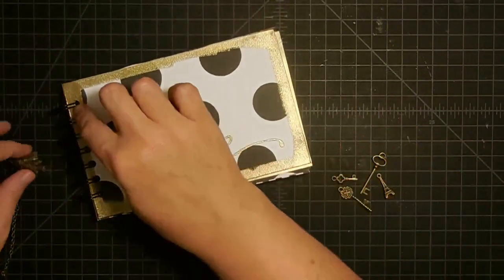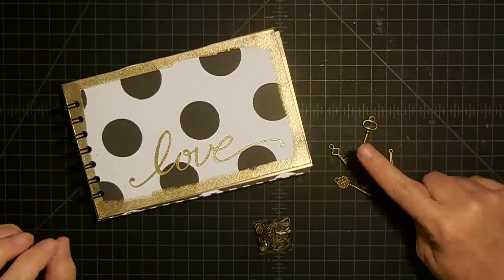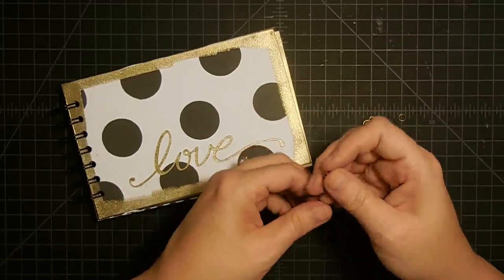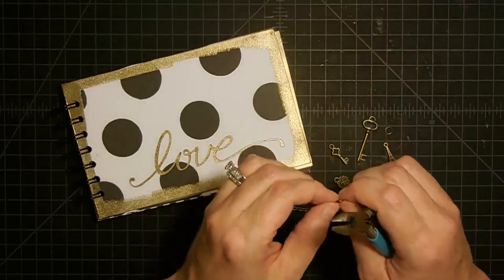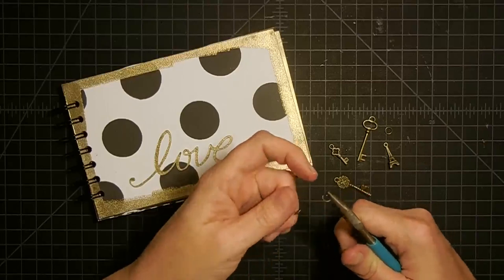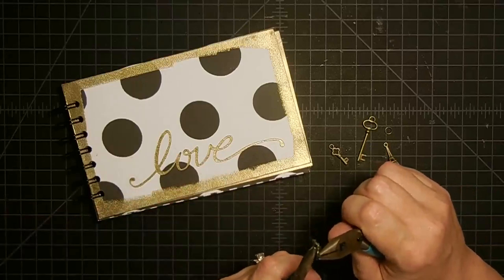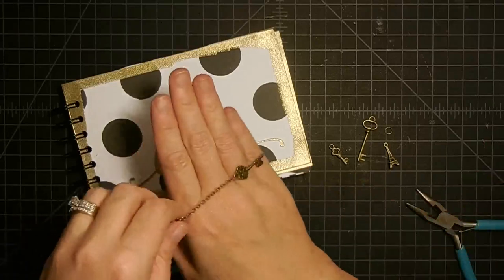These little charms are from my friend Garri's Facebook store — I'll have a link below. These are kind of bronzy but they really lend themselves to the gold. I have this little piece of bronze chain that I saved from a project, and I'm going to take jump rings and hook these little charms onto it. When you close a jump ring, you don't want to pull them open — you want to twist them to open and close them. So that gives me a key hanging on the end.